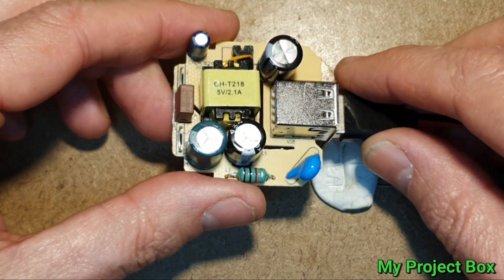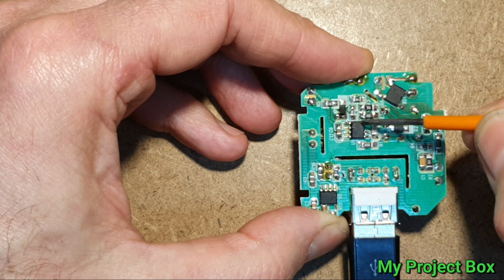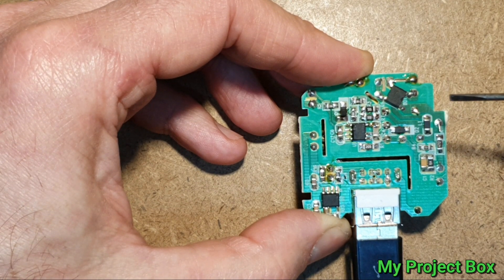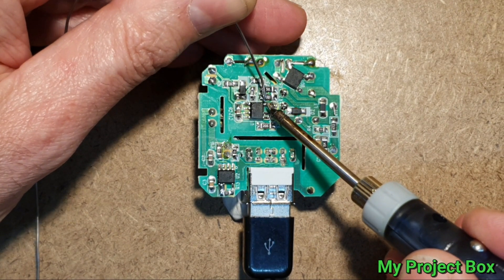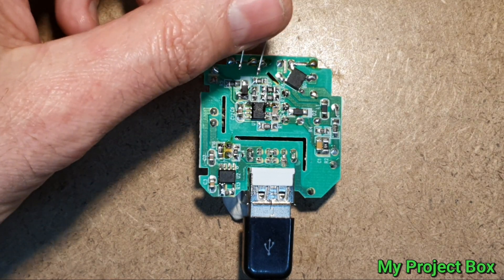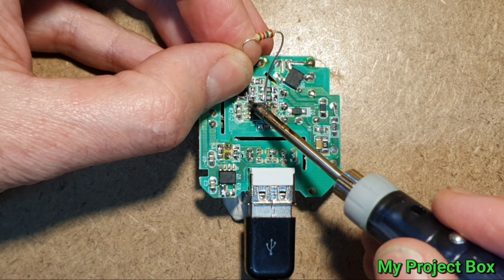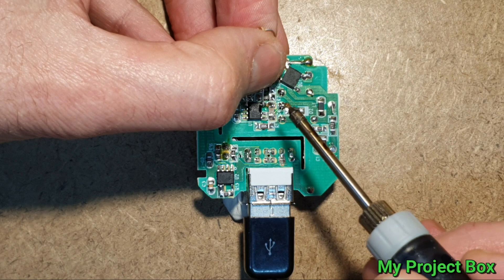We've got this big chunky capacitor in there now, so that can cope with the higher voltage. If we link a resistor across these two leads of this chip, we can skew the voltage across the voltage divider to produce a higher output voltage. Let's try that — let's throw a little tiny bit of solder over those pins to make it easier to attach this resistor across there, and we'll see what output voltage we get once this is attached.